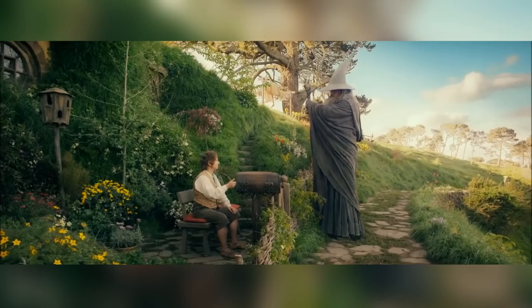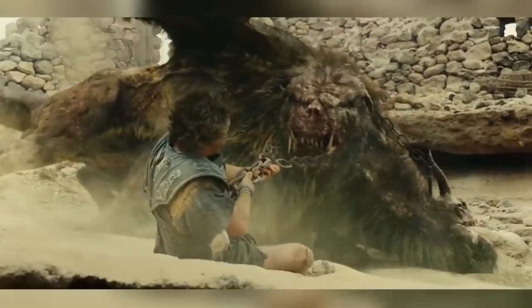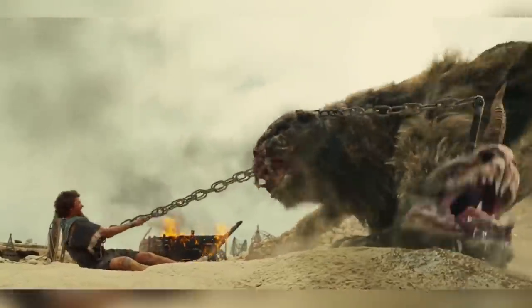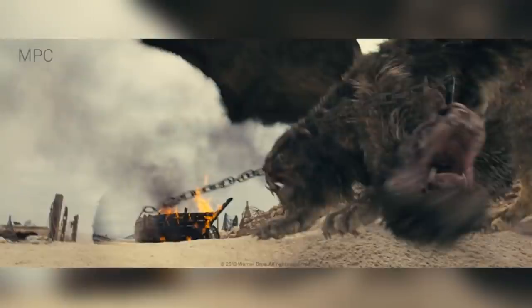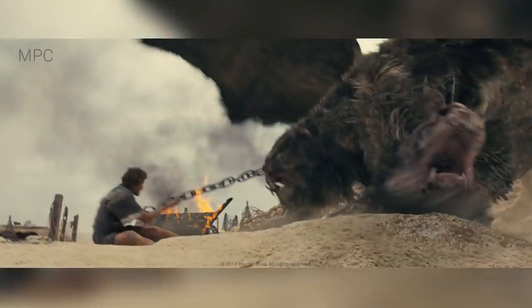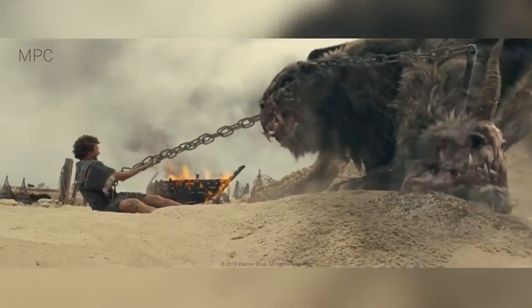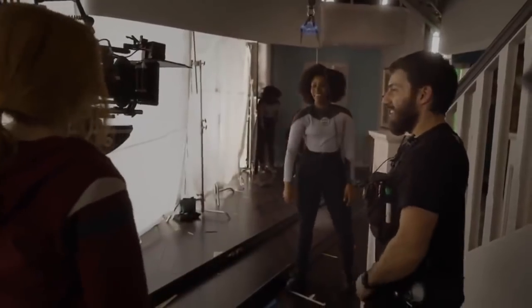What actually makes a VFX shot look real? What makes us think that an impossibly big fictional monster is actually real? The truth is that a lot of things go into making a CG asset sit properly in the real world, and into making a real-life object sit properly within a CG environment. But perhaps the most important one of all is lighting.